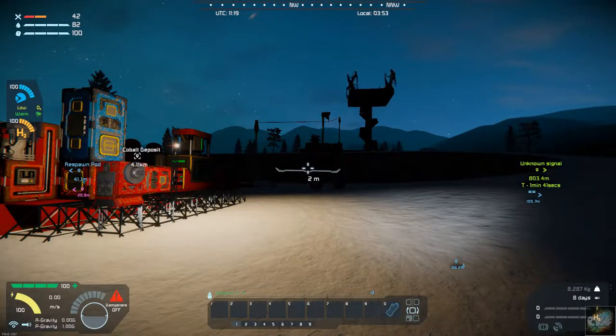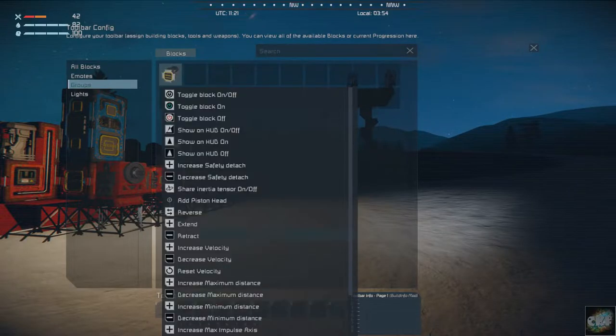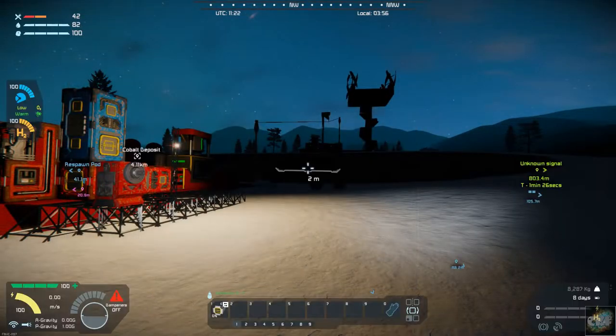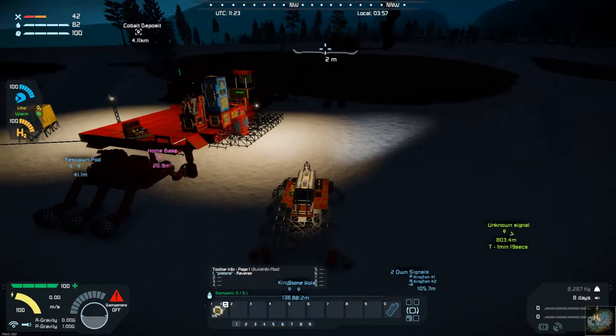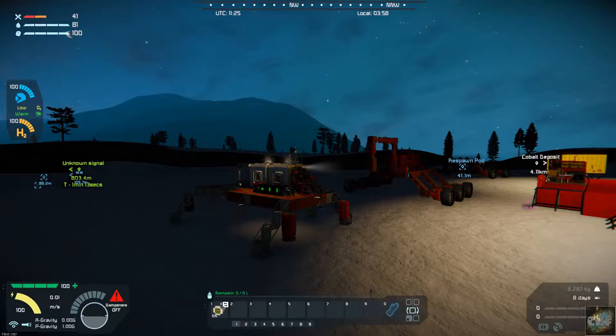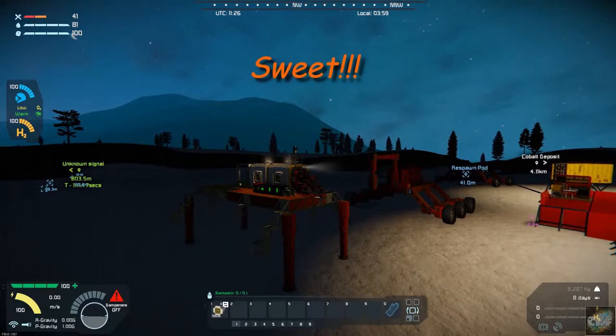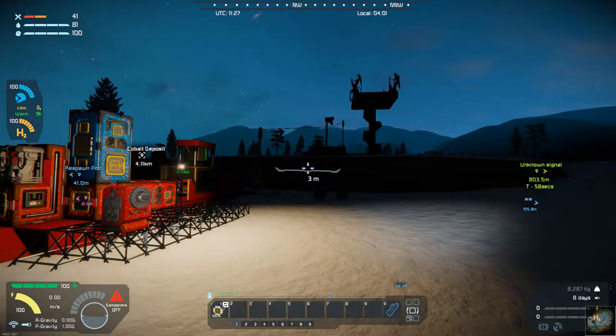Let's bring those pistons down to the hotbar. We'll just do a reverse on them and go outside the cab to see what happens. We should see this thing lift in the air — oh perfect, look at that! It's like co-mate jacks. We're all set, put in place. Now we can reach everything, finish getting these wheels on, and take it from there.